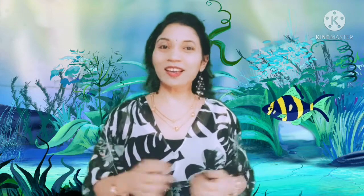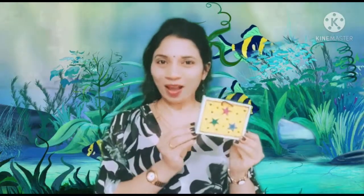Wow, that was very interesting and a very simple activity, isn't it! I hope you all will definitely try to make this at home. I have also made this cute little bag in which I can keep the books and take them wherever I want.